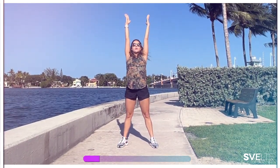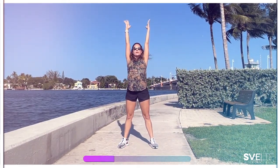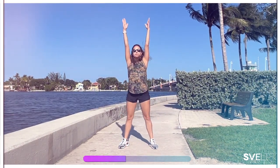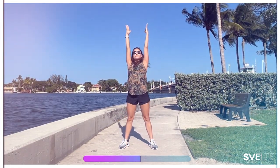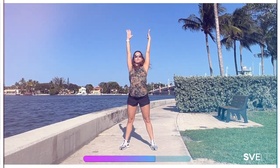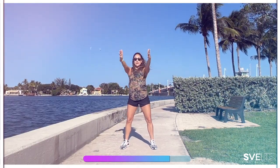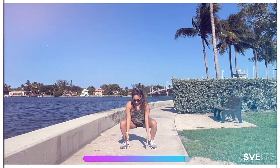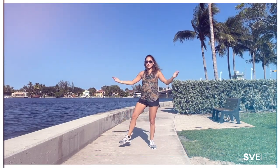Inhale as you come up, exhale as you go down. Good morning to our bodies, to our breath. We're going to have a wonderful, beautiful day. We're grateful to be awake, to be alive, to be able to move our bodies. Three, two, one. Very good, shake it out.